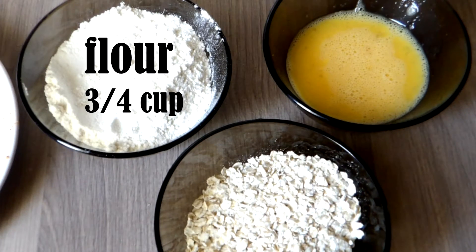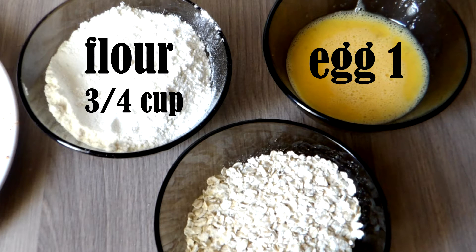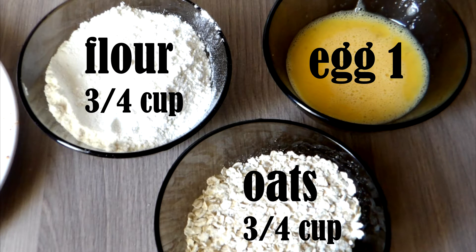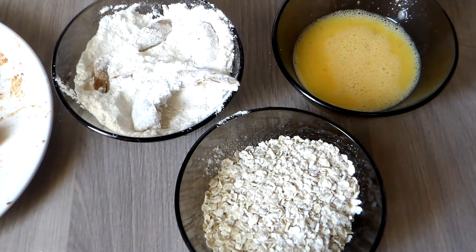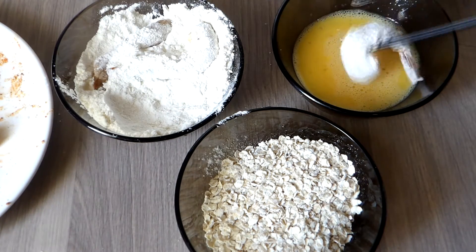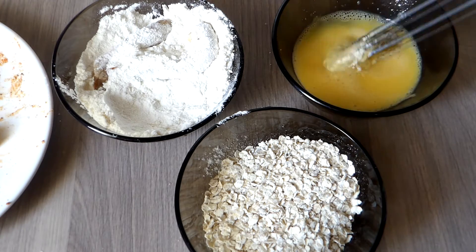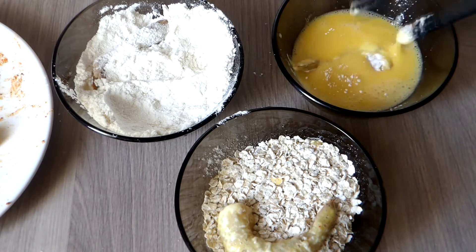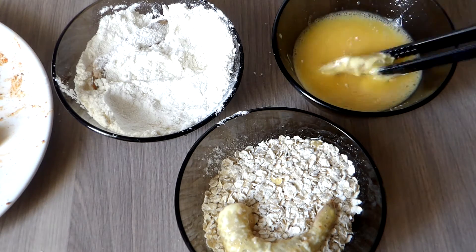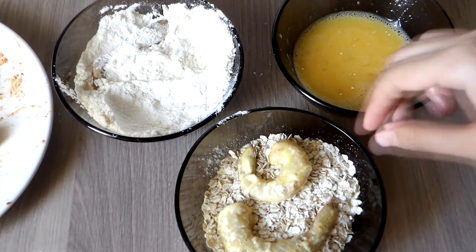Then it's time to coat the shrimp. I have here 3/4 cup flour, 1 beaten egg, and 3/4 cup white oats. Working one shrimp at a time, I'm going to dip the shrimp first in the flour, then in the egg, and lastly in the oats. I'll repeat this process for the rest of the shrimp. If you want more flavor, you can add more spices that you love into the beaten egg, so that the taste sticks better to the shrimp.